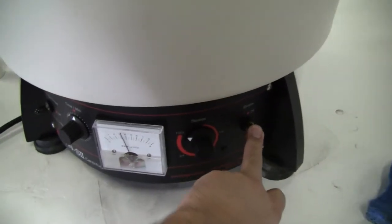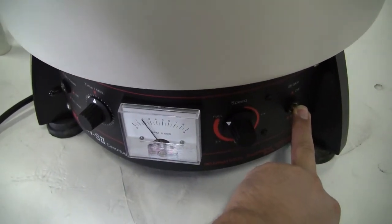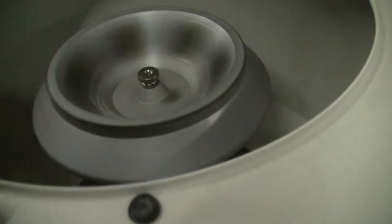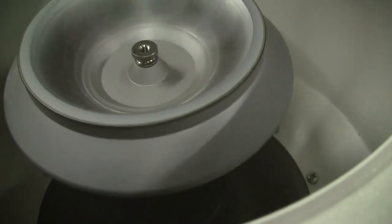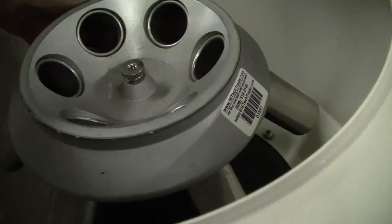Let it wind down. We can put the brake on. Wonderful. Taking a look.